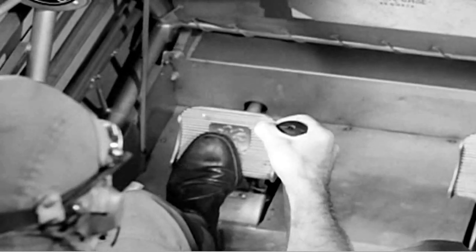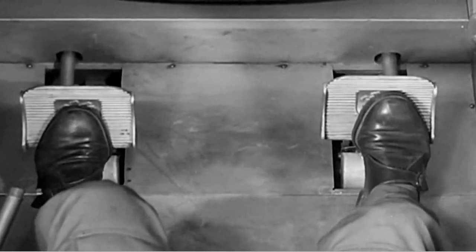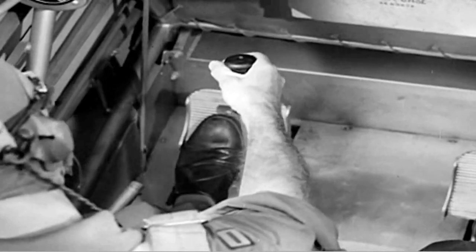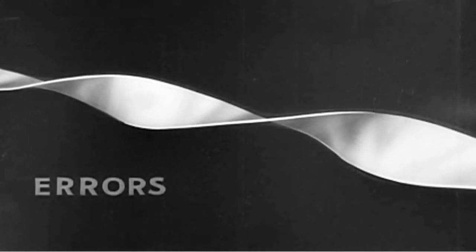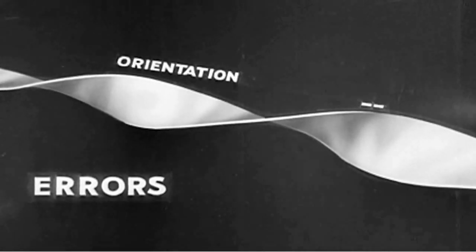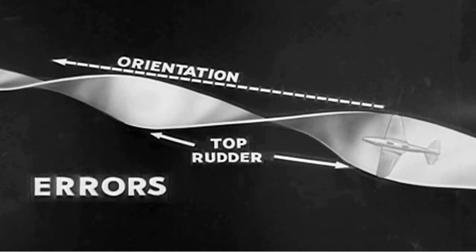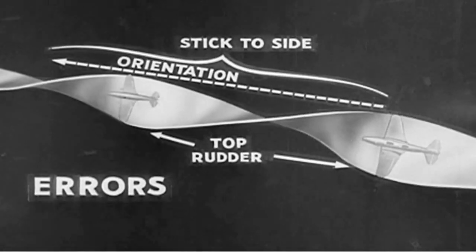To begin this maneuver, ease the stick to the side to start the roll. Apply an increasing amount of top rudder to keep the nose up. As the airplane approaches the inverted position, neutralize the rudder controls and press the stick forward. As the airplane continues to roll around, apply top rudder again. Ease off to neutralize both stick and rudder as normal flight position is approached. This stops the roll and enables you to resume level flight. Most common error is a failure in orientation, occurring when the airplane is not rotated about a definite position. Failure to use top rudder in the vertical positions of the roll always causes trouble. Failure to hold the stick well over to the side throughout the roll also spoils this maneuver.